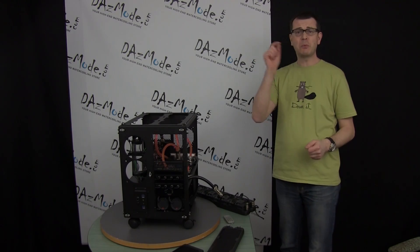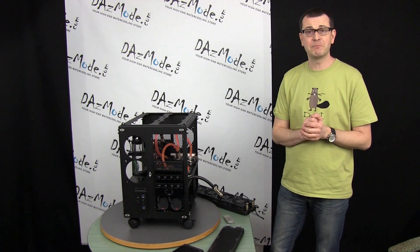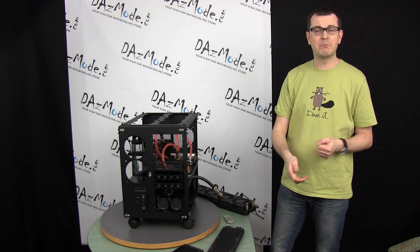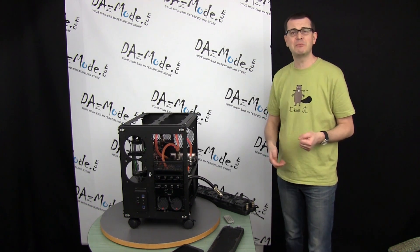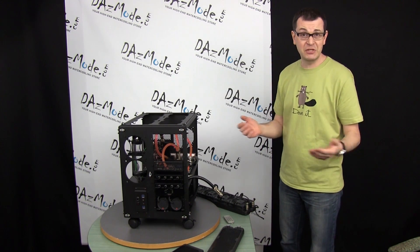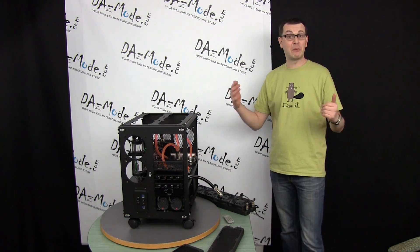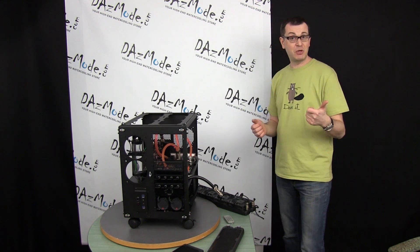Hello everybody! One of the top questions I get asked is how much radiator I really need in my system. People send me power supply models, SSD models, and all other irrelevant information, when we only need to know what will fit in your case and how many hot components you're running, such as CPU and GPU.